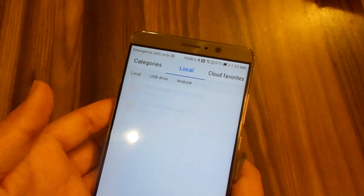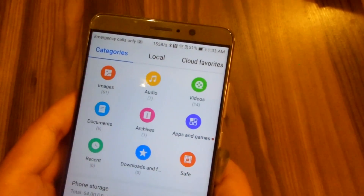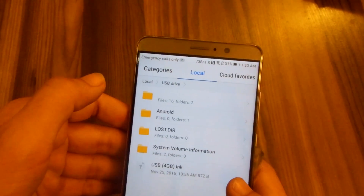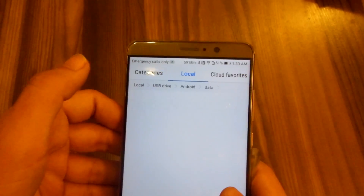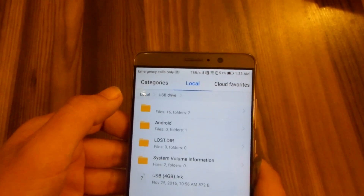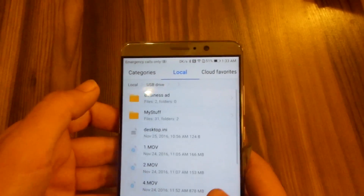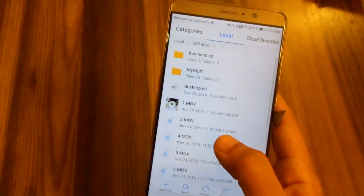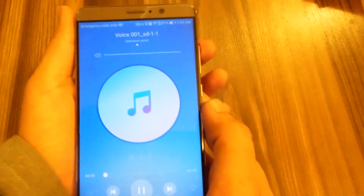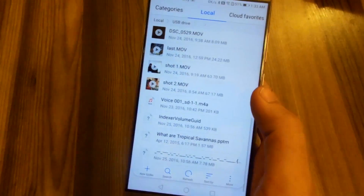Here is the USB drive. I have my backup on here. Okay, so here is the USB — and I somehow have the SwiftKey keyboard on the USB too, I don't know how. Let's ignore that. I also have business files on the USB.